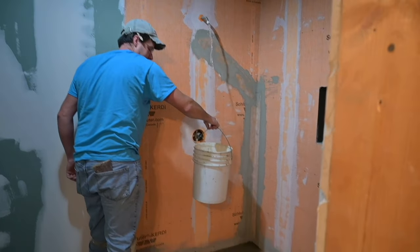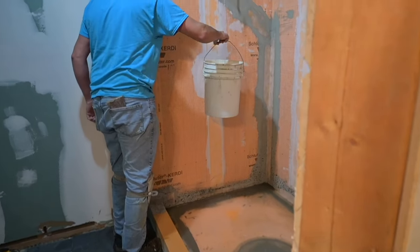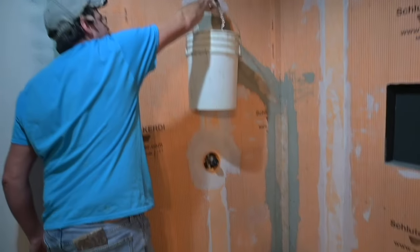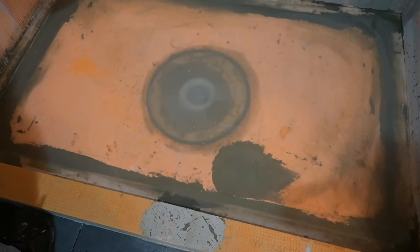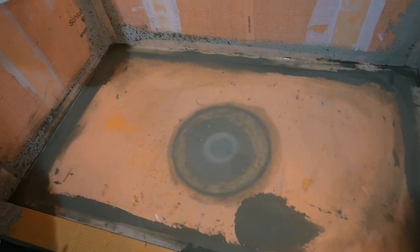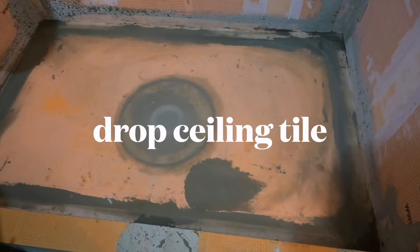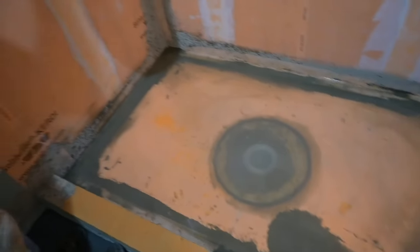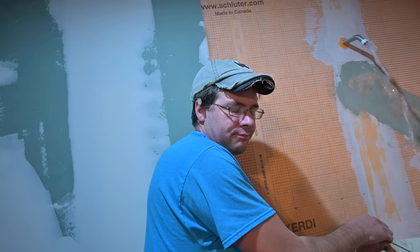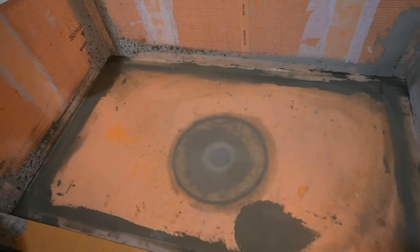It sounds silly but you probably could bypass the bucket. Oh, too splashy, very splashy! We're doing our water test. I'll go downstairs and lift the tile and take a look to make sure there's no dripping or anything. We're going to fill it right up to the top of the curb — well, actually no, we'll never have that much water standing on it.